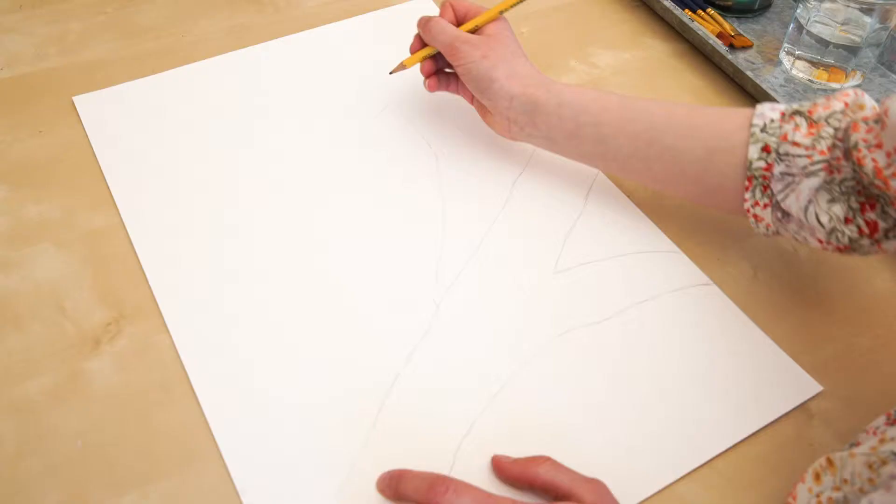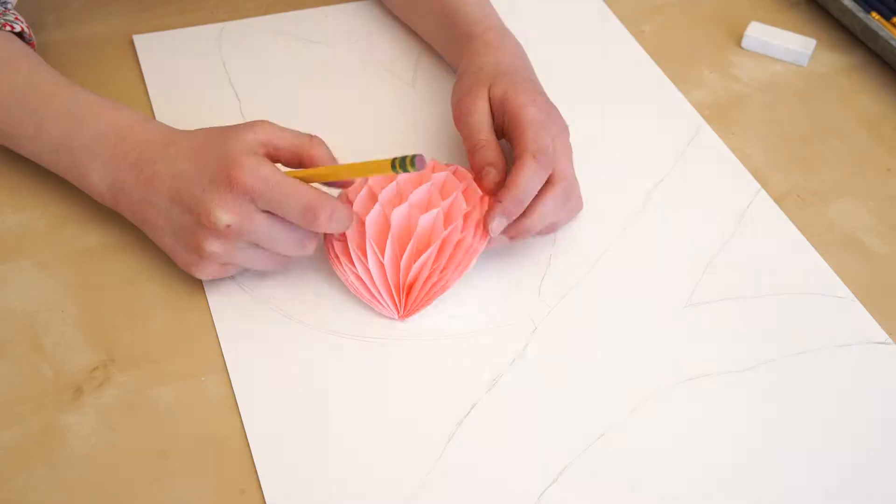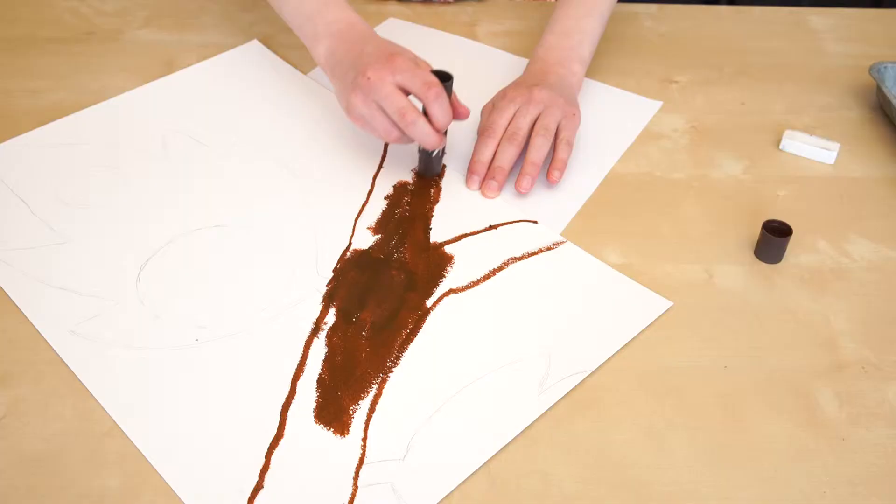First, sketch out your ideas. I'm going to draw two bugs on a leaf, but you can draw whatever you're interested in. I traced around my honeycomb to know where my bug's body would be.